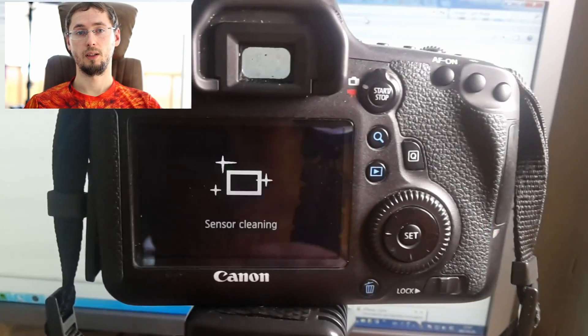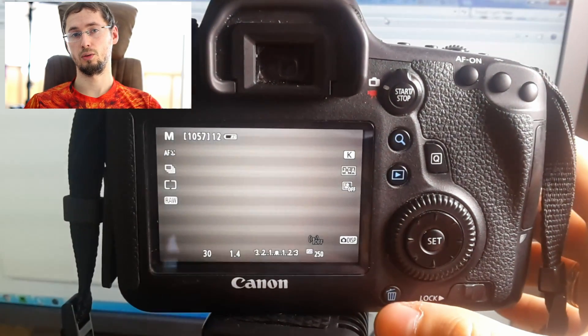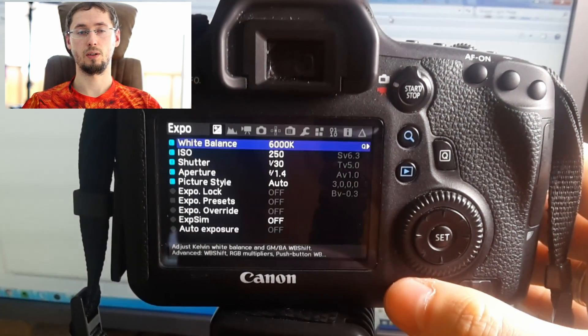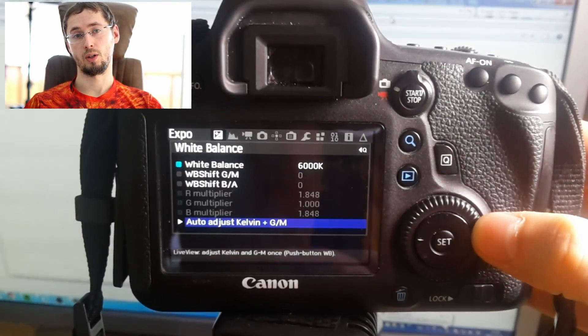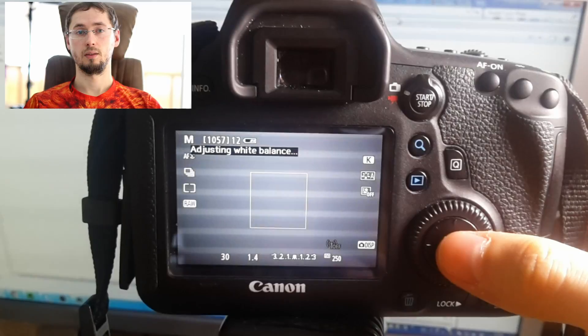For Canon users there is one very cool solution. You will need the Magic Lantern software for your camera. This software has many cool features, and one of them is measuring the color temperature of light. All you need to do is place something neutral or a grey card in front of your lens so that it covers all the frame, and activate the feature.